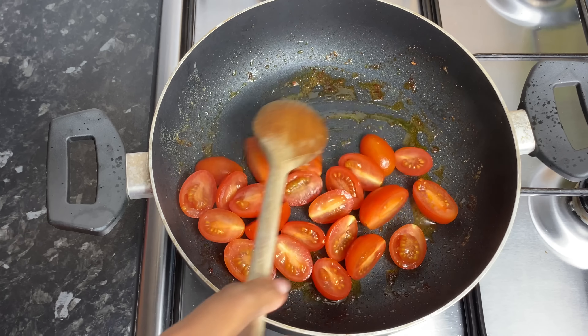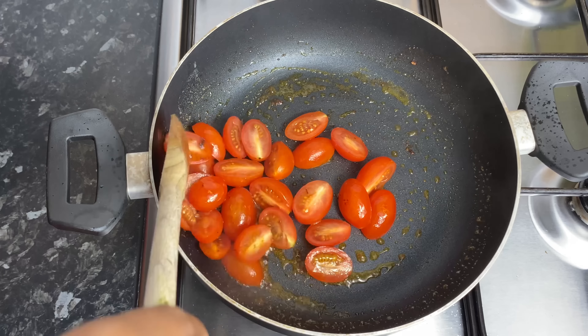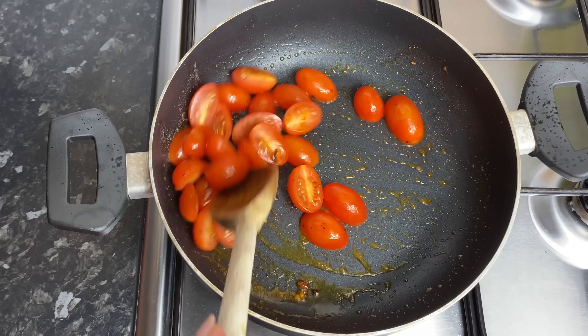I'm going to go ahead and give it a quick mix, let it soften for about 2-3 minutes, and then we're going to go in and add in some spinach. Add as much or as little spinach as you like — it's entirely up to you. And yes my loves, this is already coming along so beautifully.